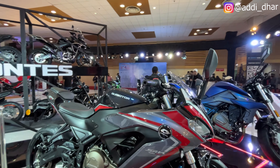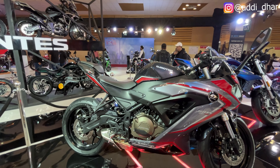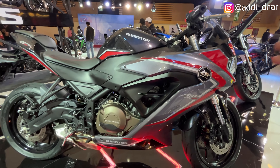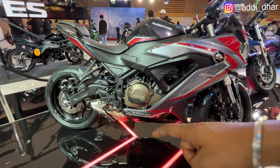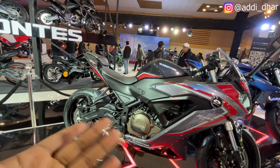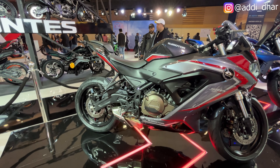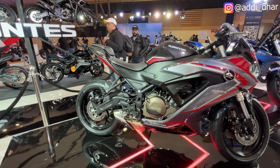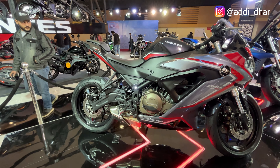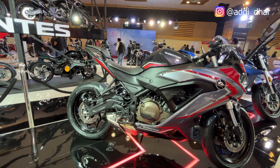The saddle looks good. The tank size is also the same — it's not so big. It was 13.5 and it's 14.3 liters, which is a good thing. The fully faired bike comes with liquid cooling — an inline 4-cylinder, 400cc engine producing 41bhp and 37Nm torque.